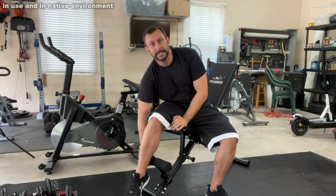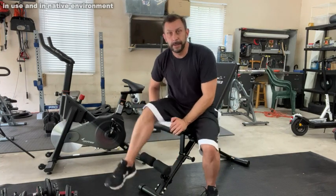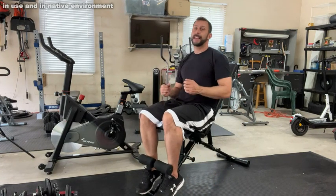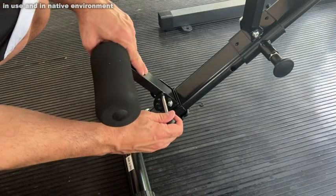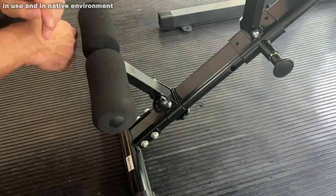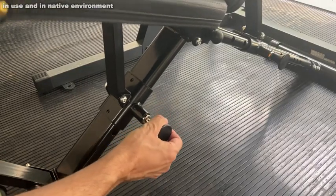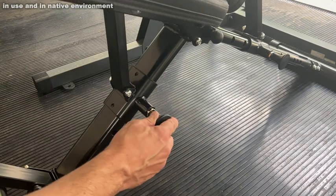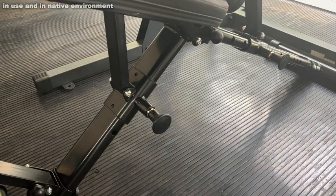It also has a foot support — whether you're doing sit-ups or you just need something to hold on to, that's going to make a real difference. Not all benches have that. It's got a wide range of variation on where you can position your back, your seat, and the angles. There's a large variety of angles on this.